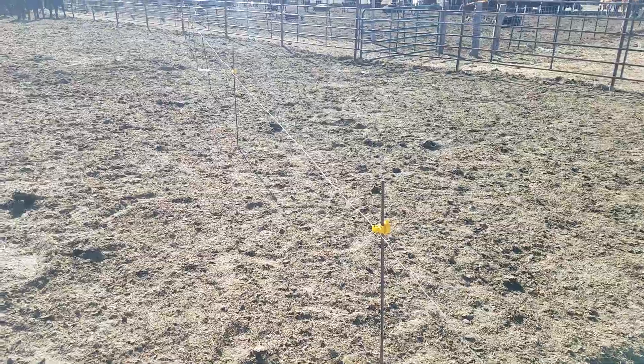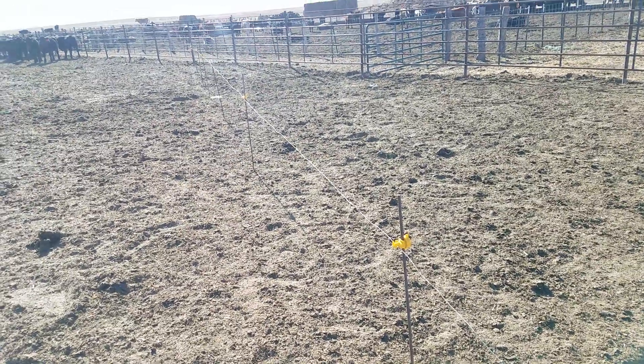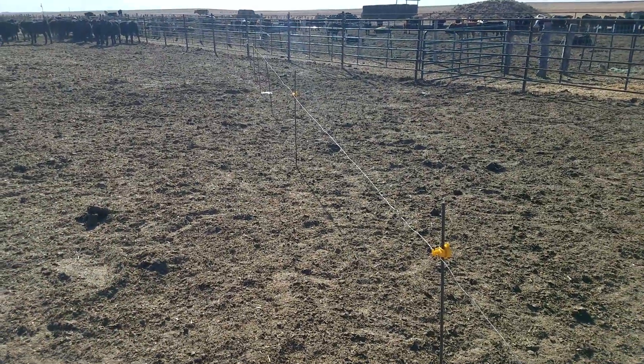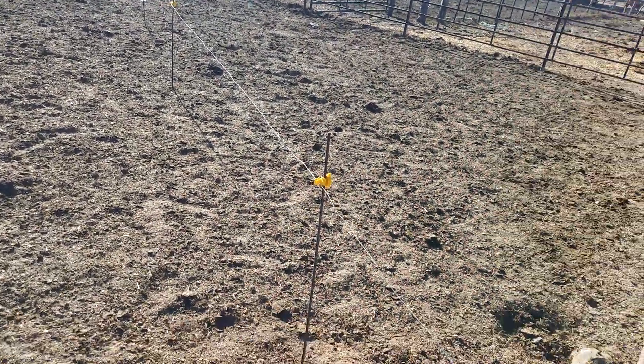Sometimes they just don't ever stop running into it. They won't run into it if they know it's there, but the other calves will push them into it, and that's my biggest problem.